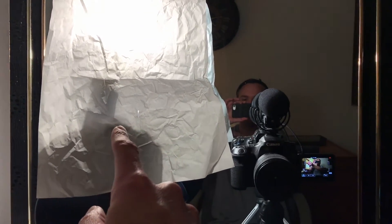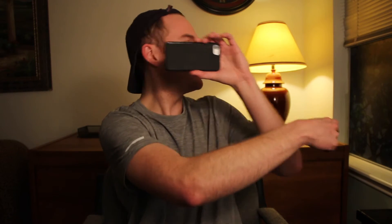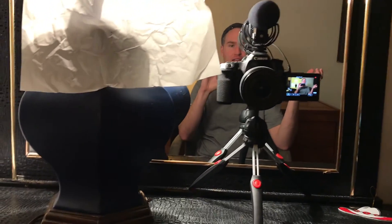Our setup is literally one lamp right there pointed at me, and a lamp in the background. I'm only using two lights, but if you wanted to you could add another light on the other side. I kind of like this very cinematic, personal sort of look. Let me point out some things — at this point I'm looking at the little screen thinking, is it bright enough? Do I need to make it a little bit brighter?